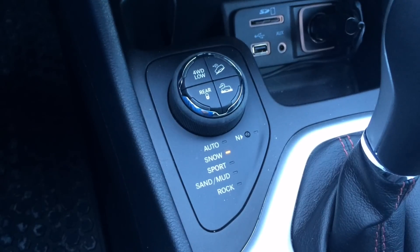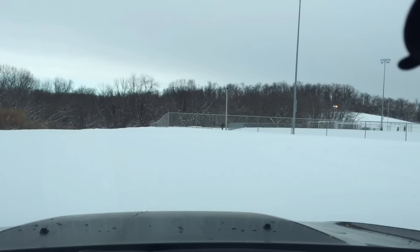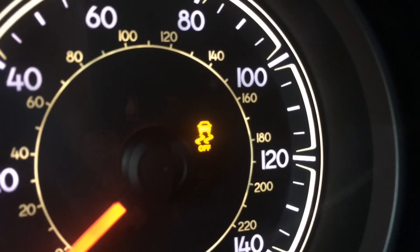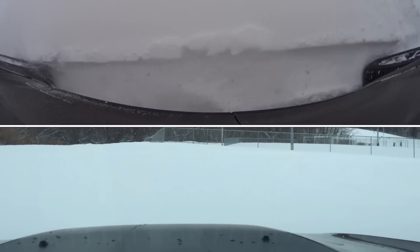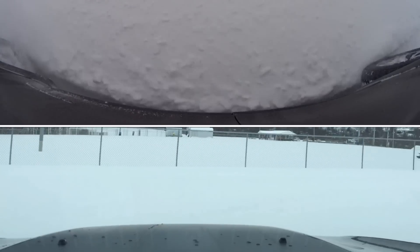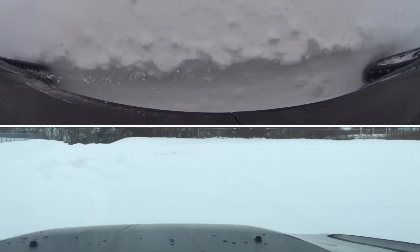Let's try sport mode. This should be rear-biased, and the traction control is probably more limited because it actually turns off the traction control inside the vehicle. This is sport mode. Yeah, not bad, but it definitely spins more and I can feel the rear end wanting to step out.